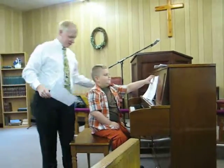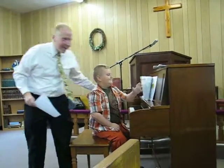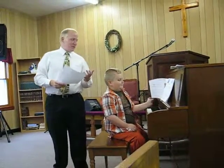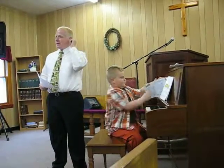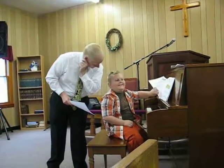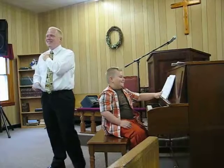Okay, before Tyler plays his next piece, there's a little bit of introduction. A big part of music and being able to play at the piano is being able to use the things that are attached on the side of your head. What are those things? Your ears, right? To be able to use your ears to play the music.